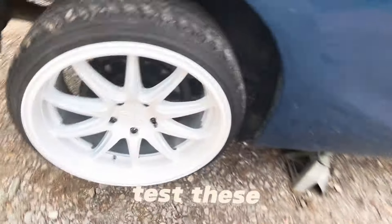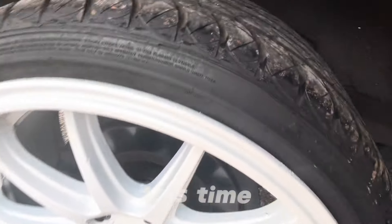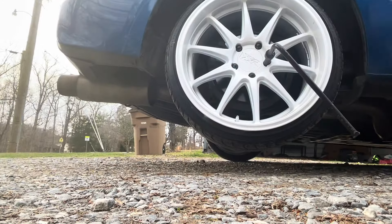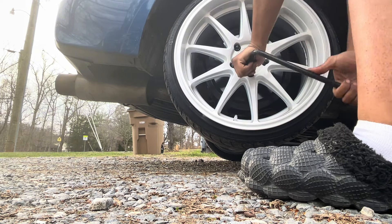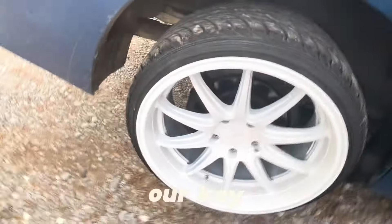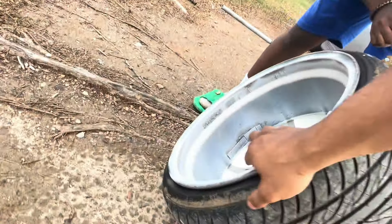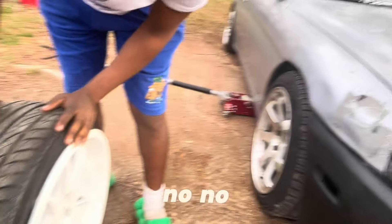All right guys, so right now we got to test these wheels on the SC and put it on the ground. We're gonna need an impact or a key. You see these tires? Brand new on these. And that jack stand keeps creaking. No cracks in the back — no, no cracks at all.